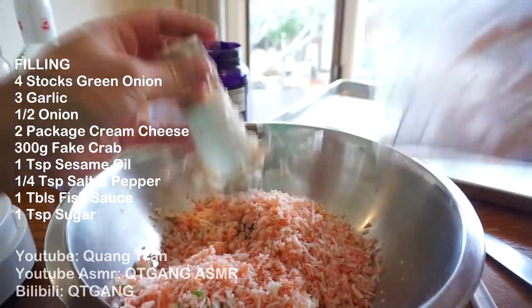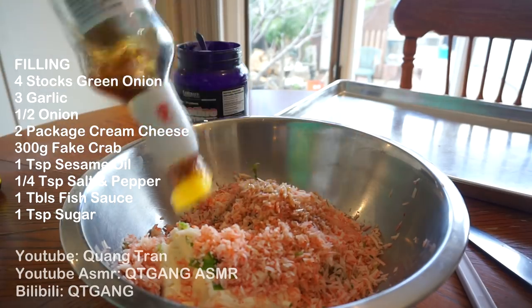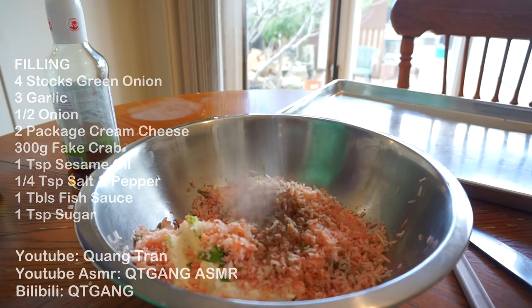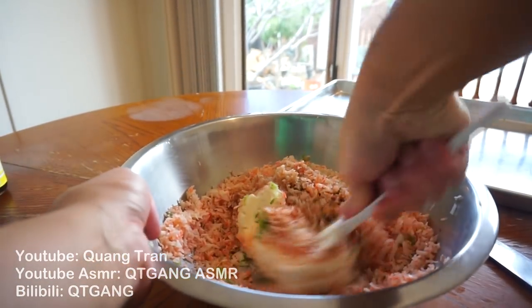Throw the crab mixture on top of the cream cheese. Add extra seasoning: one teaspoon of sesame oil, one tablespoon of fish sauce, four teaspoons of salt, four teaspoons of pepper, and one teaspoon of sugar to balance everything out. Take your spatula and mix it all in.